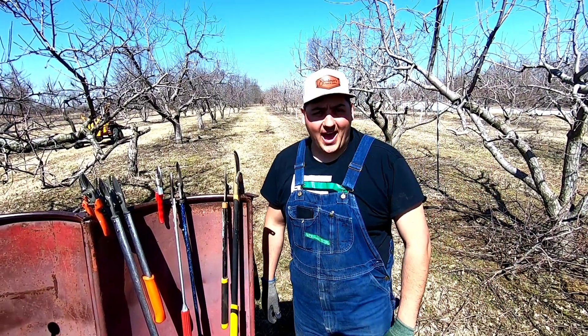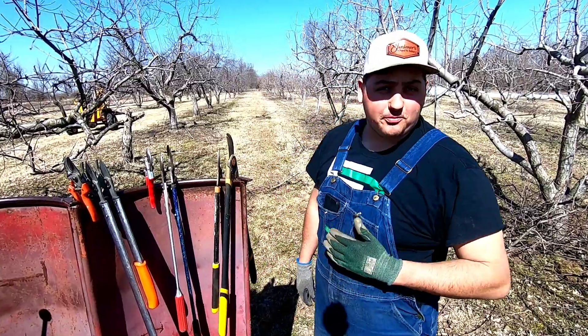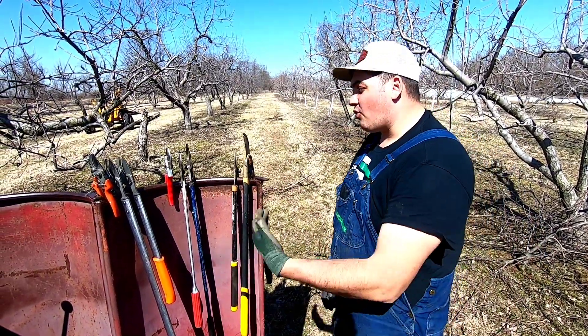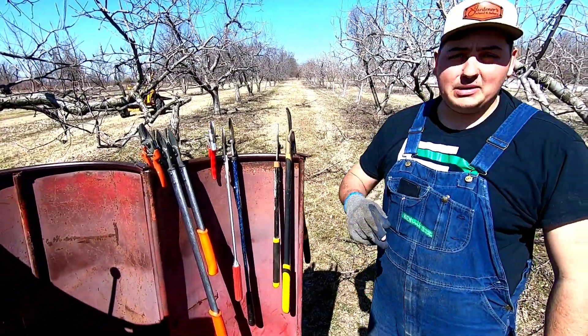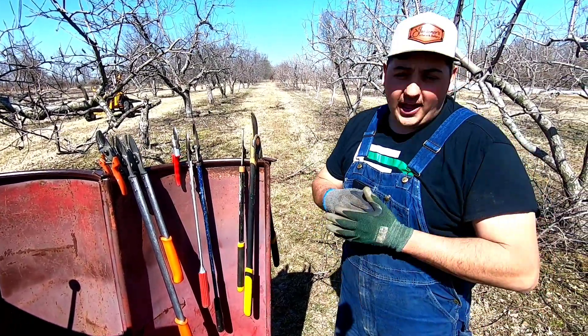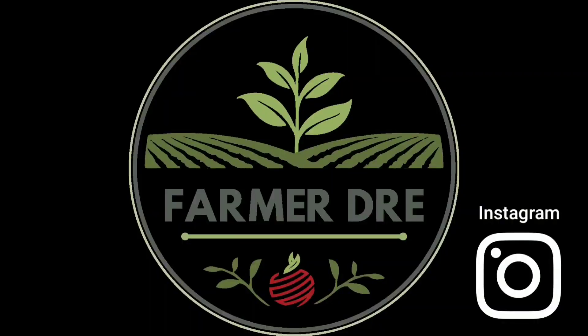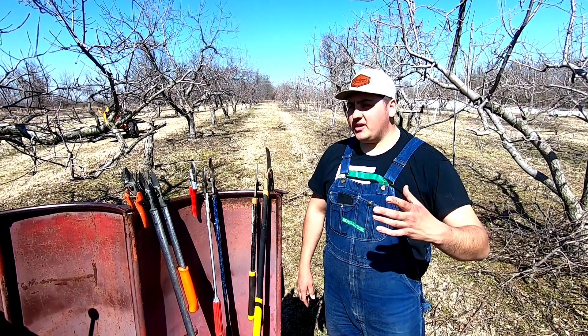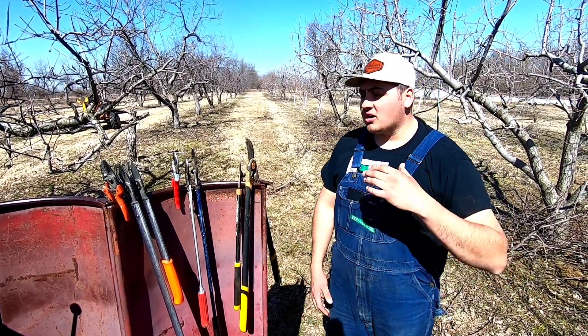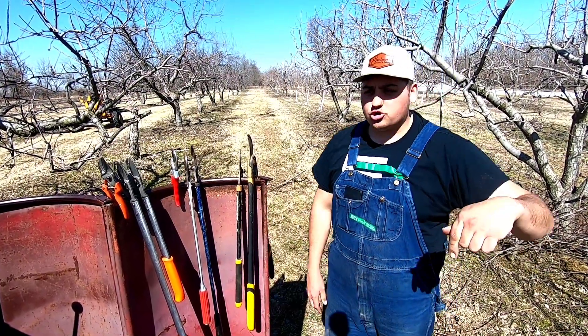Hey all, Farmer Dre back at it. I am out here in the apple orchard, and for us to be able to prune all these apples we go through a wide variety of pruners. Today I'm going to be rating the best pruners that you can possibly buy — what are the junk ones and what are the good ones. We've been farming fruit trees for about eight years now, going into our eighth season. We bought the orchard in 2013.